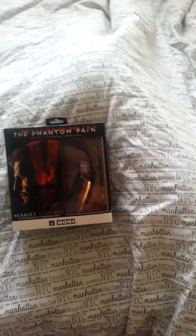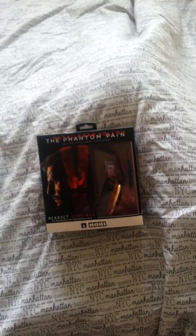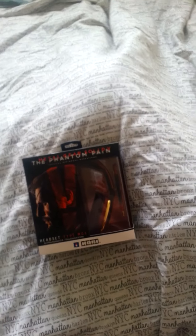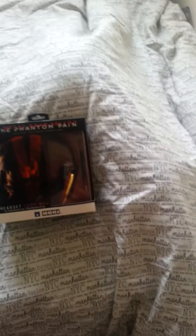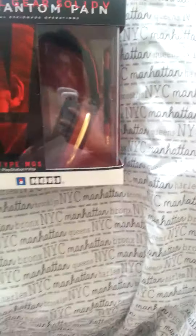Hello and welcome to review unboxing number 3. This is for the Metal Gear Solid 5 Phantom Pain headset. I don't know if it's a limited edition — I'd imagine it would be, but I could be wrong. Got it from Game, £50, made by Hori. I've not heard of them before; I normally just use Turtle Beach.